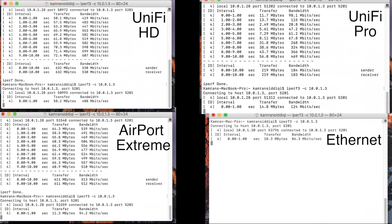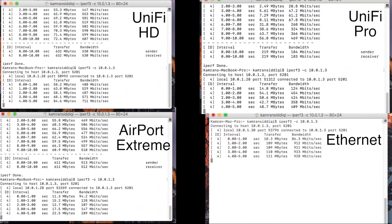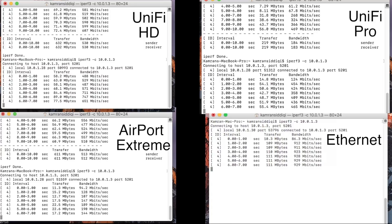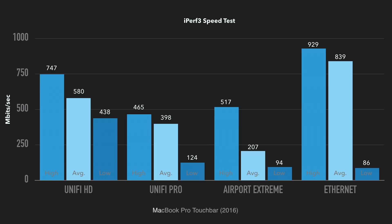Jumping into benchmarks, I ran an internal network speed test between my Mac Mini server and my 2016 MacBook Pro with Touch Bar using iperf. During the test, I remained in line of sight to the access point, roughly 5 to 10 feet away. As expected, the HD took the lead. I'm sure tweaking network settings would have yielded a greater result, but I wanted to ascertain the performance when all settings are left on auto. The next runner up is the AC Pro, while the AirPort Xtreme did have a slightly higher speed on one test, the average is substantially lower.